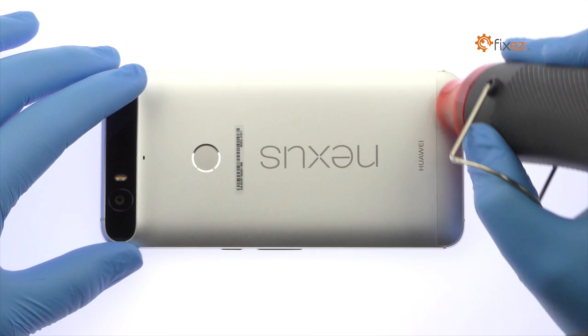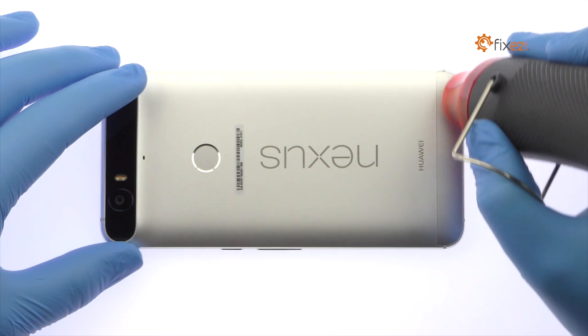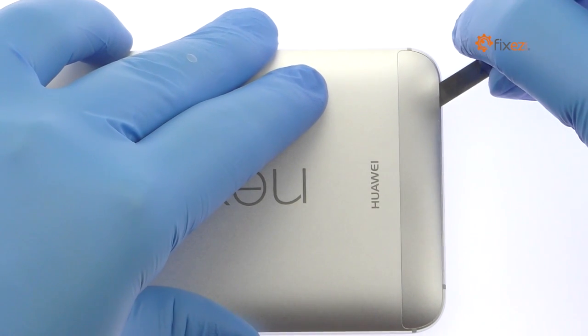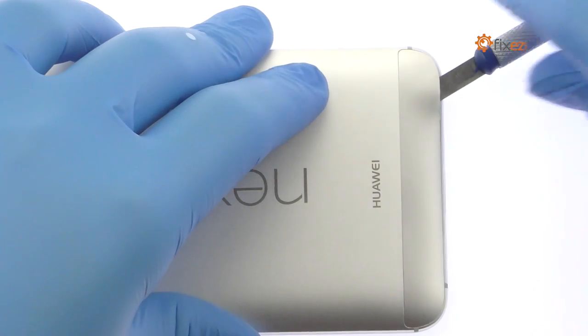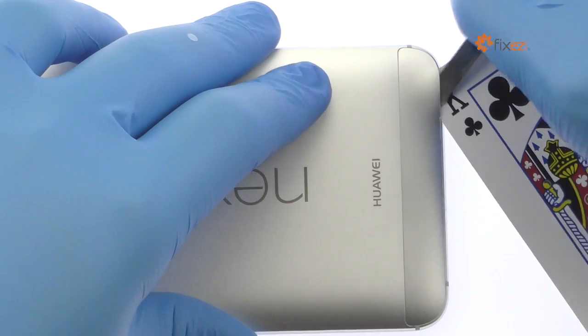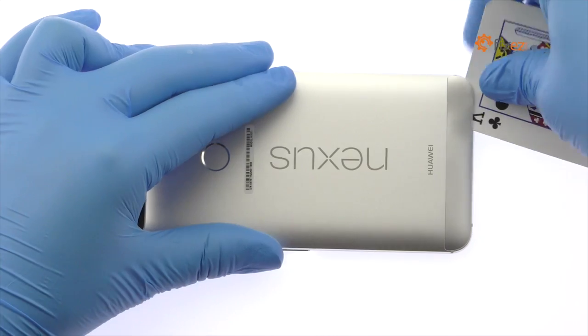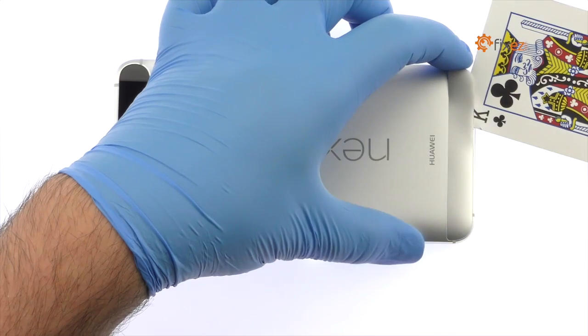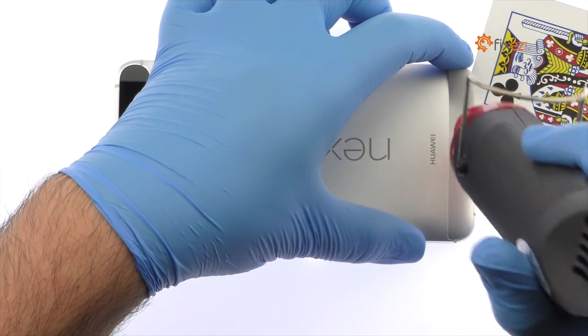Apply heat to the plastic panel located at the bottom of the Google phone. Insert the precision knife underneath the plastic panel and create enough space to fit a playing card. Work the playing card under the plastic panel and remove it from the Nexus 6P, applying additional heat as needed.